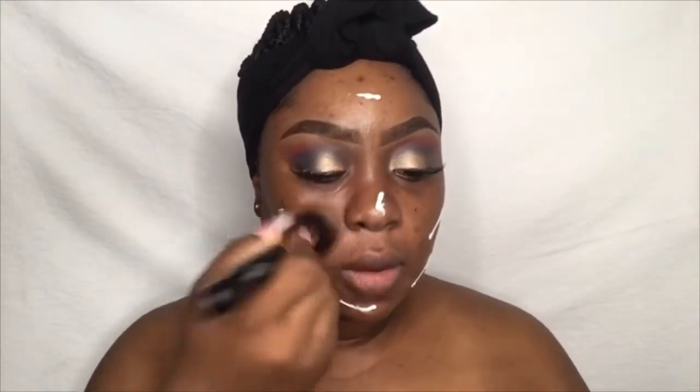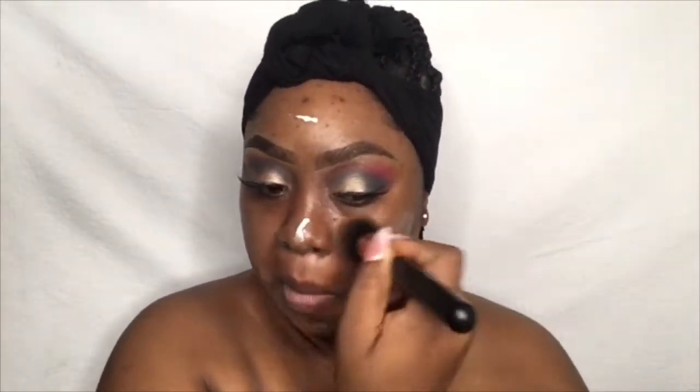For primer, I'm going in with my Rimmel Stay Matte foundation primer and buffing everything in with my Color Box Cosmetic buffing brush. Since this is an all-nighter, I'm going to do my best to prevent oil from coming to my face, so I'm going to pre-bake my face with my Black Opal loose finishing powder in the shade Medium.